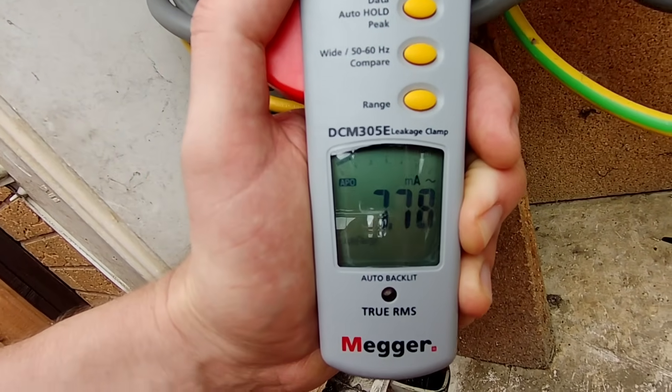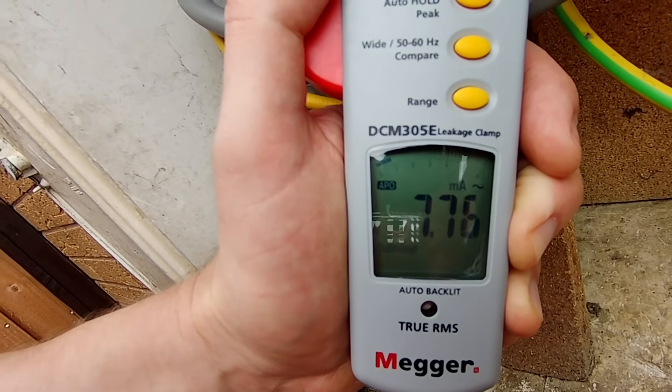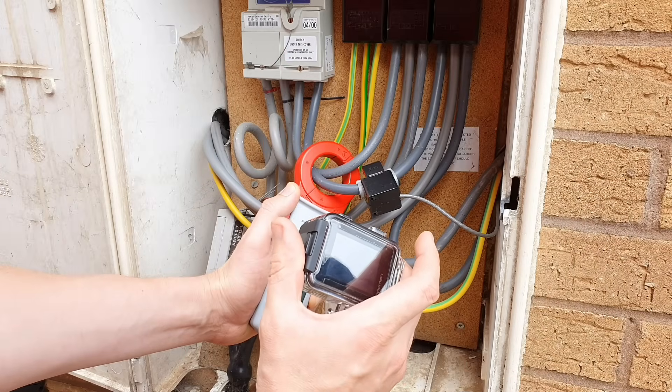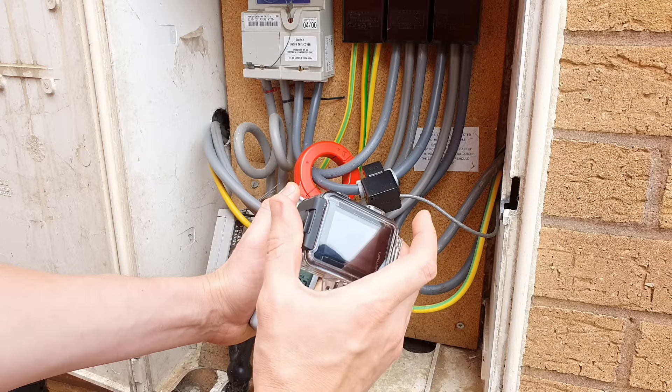We can see that we're getting about 7.7 to 7.8 milliamps. And you can tell that's not a massive leakage in this installation — it's well below the value for any one of the individual RCDs that we're using for protection. But what we can also do is track down and see which circuit is leaking the most current.